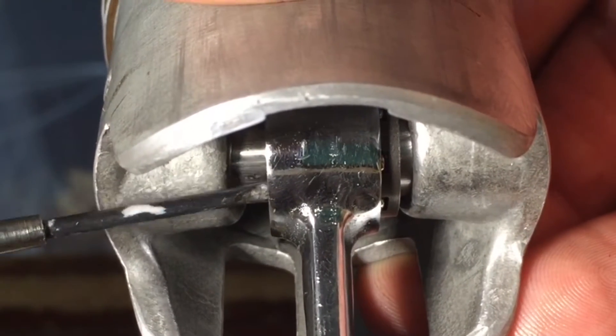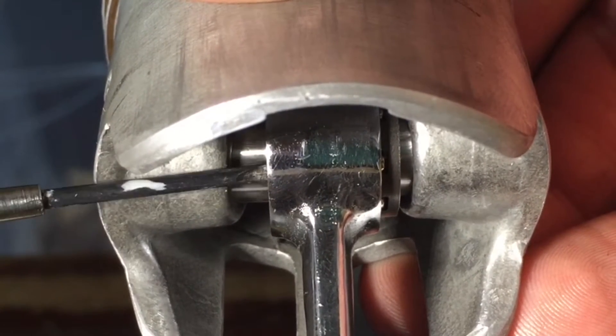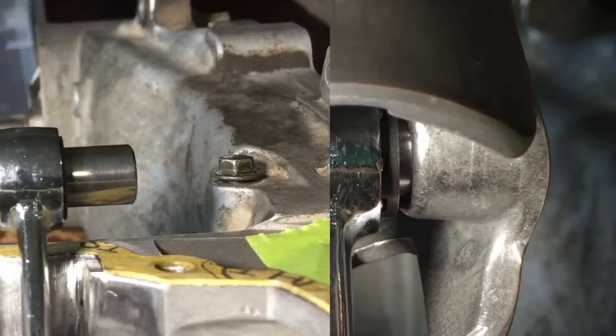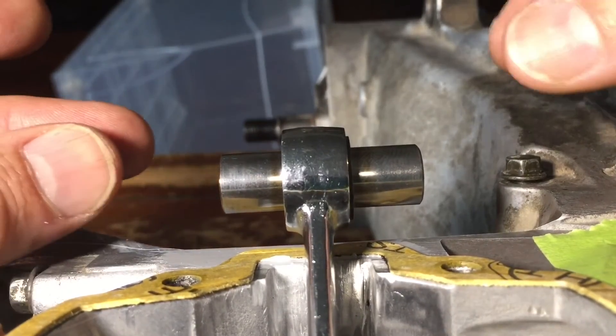It's supposed to be high quality, but look at how much play there is. See the tip of the screwdriver going in right about to there — that's the amount of play with the aftermarket bearing.